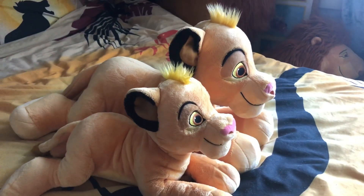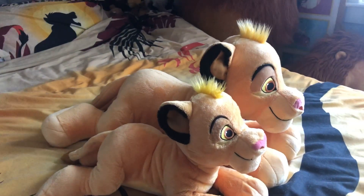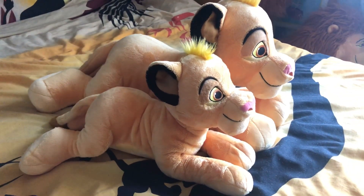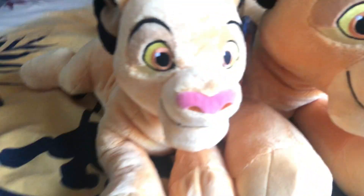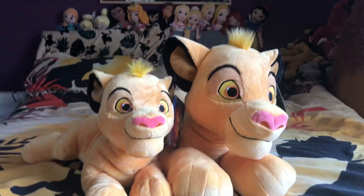Another jumbo plush Disney Store has made is a giant jumbo cuddly Simba. I hope he hits the UK soon because I'd love to add him to my birthday list. He is insanely cute.